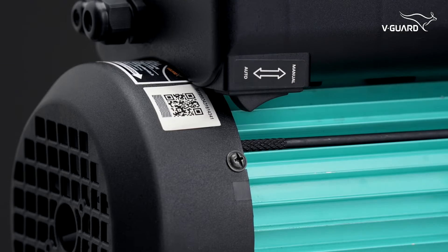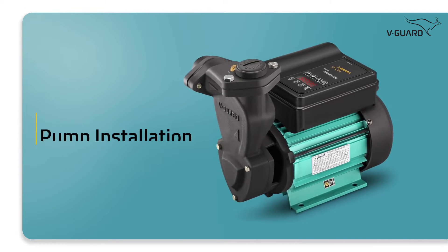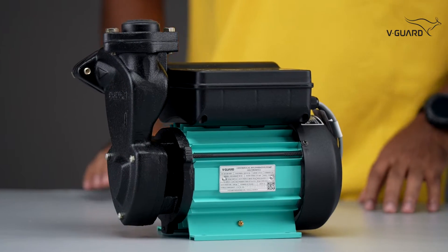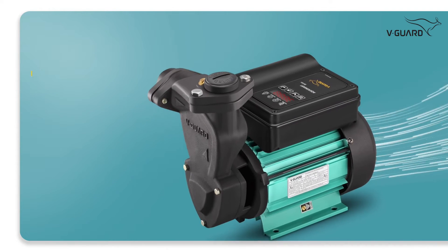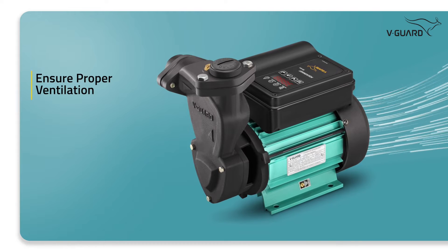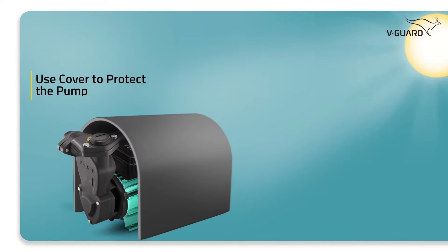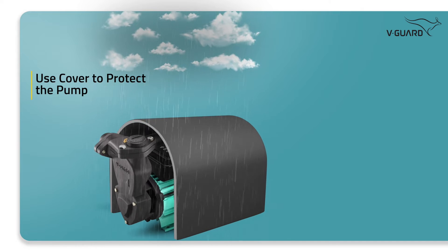Now that we have seen the pump and learned of its parts, let us move forward to the installation process. Let's start by placing our pump on a horizontal surface. Ensure the place is properly ventilated so there won't be any issues due to lack of air circulation. The pump needs to be protected from direct sunlight, rain, and snow — you may require a cover for this.